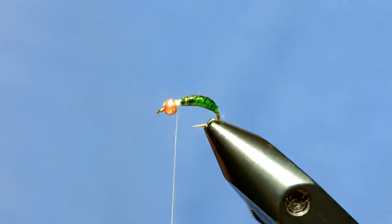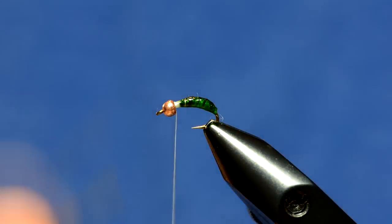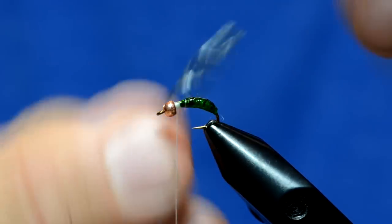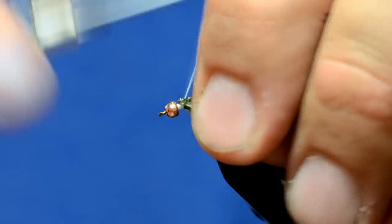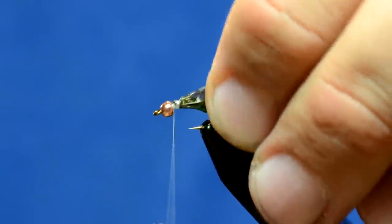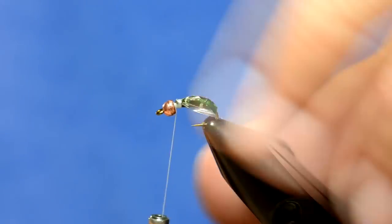I'm going to add some little wing pads now. Probably not the most necessary step, but it makes it look cool and it probably shows up under water a little bit better than it does on the vise. I'm just going to take a piece of medallion sheeting about that wide — this is the dark gun color. I'm going to twist it so I have a tie-in point, and tie in a piece on the far side of the hook. Then I'm going to fold this piece over and tie that in. To trim those, I'll grab them both, pull them up, and trim them off at an angle so they ride down the side of the hook.